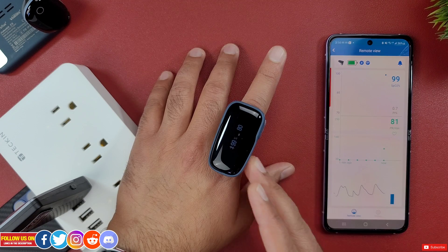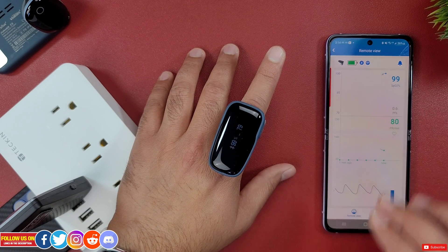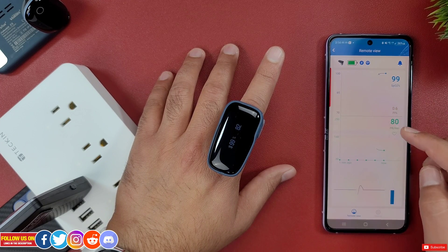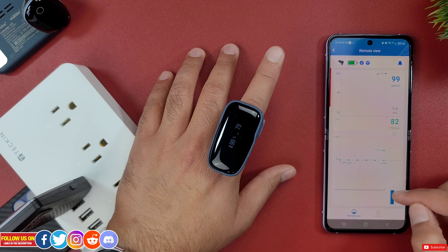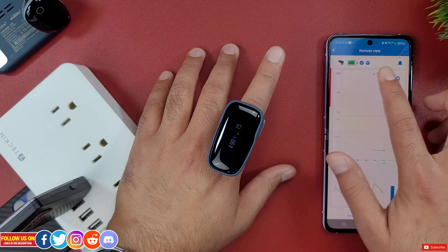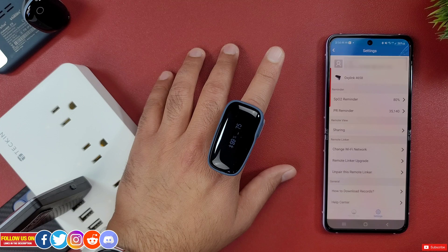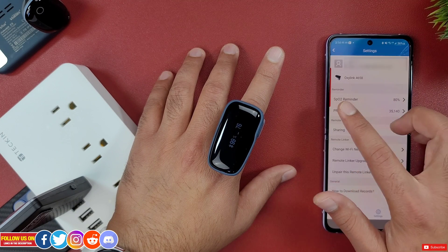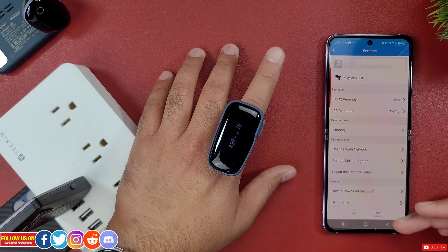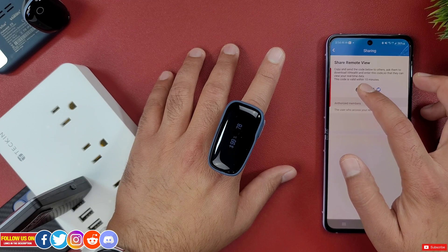Once connected, you can access the remote linker from the V Health app where you can see real-time SpO2 and heart rate data, along with the PI (Perfusion Index), which shows how strong the pulses are at the sensor. At the top you can see the battery level as well as Bluetooth and Wi-Fi connected icons and the notification icon. Under the settings tab you'll find your logged-in account with SpO2 and pulse rate reminders and other self-explanatory options.